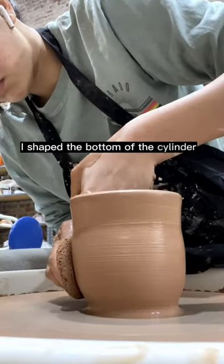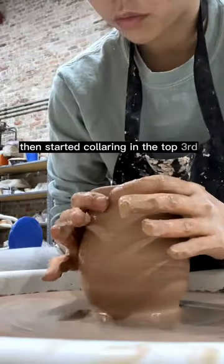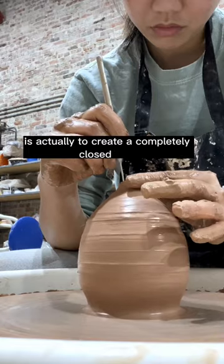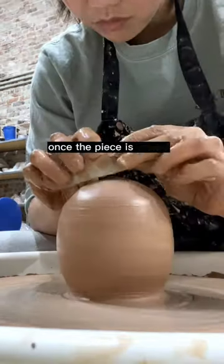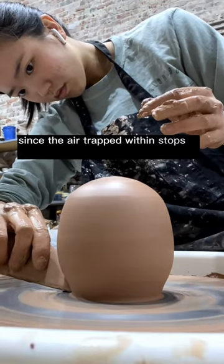I shaped the bottom of the cylinder to get a wider curve, then started collaring in the top third, because what I'm trying to do here is actually to create a completely closed form. Once the piece is closed, I could actually shape it pretty freely since the air trapped within stops it from collapsing.